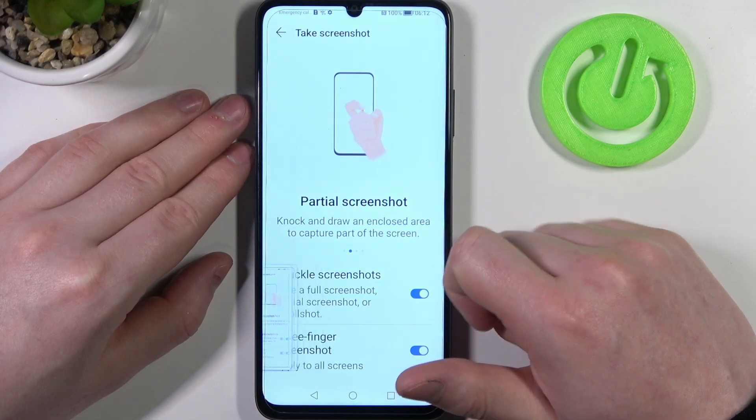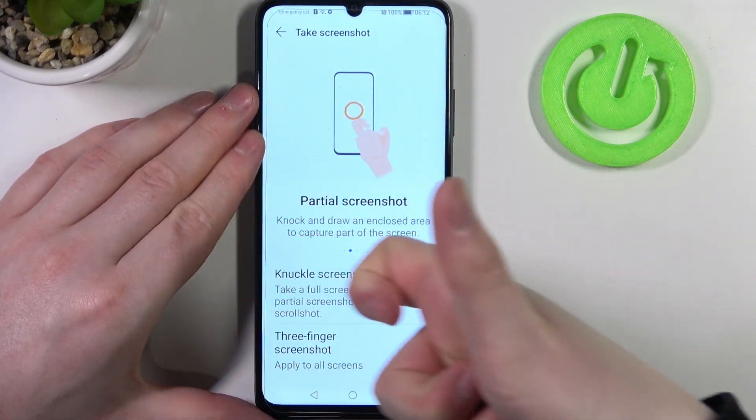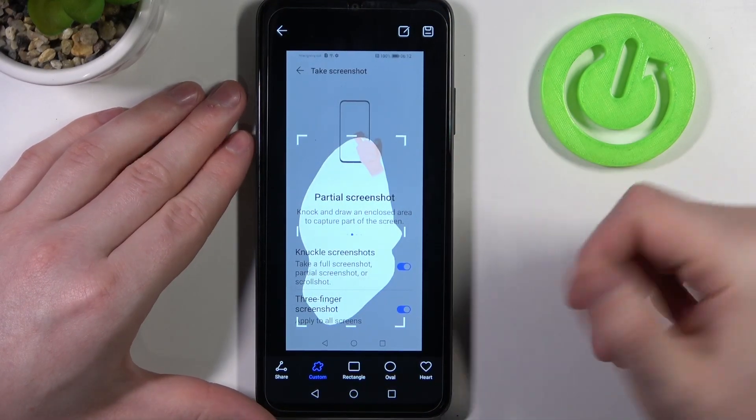Next is a partial screenshot — here you can draw using your knuckle as well. And depending on what you draw, you'll make a partial screenshot of that area. Like that.